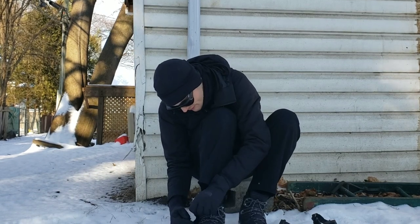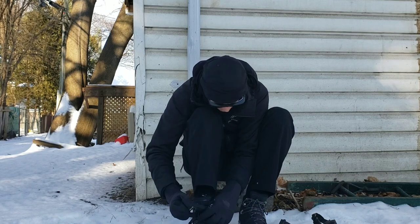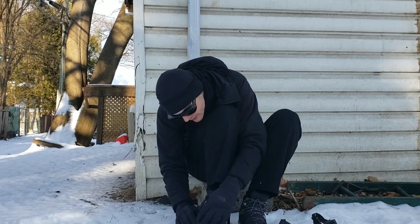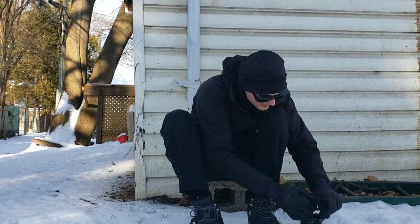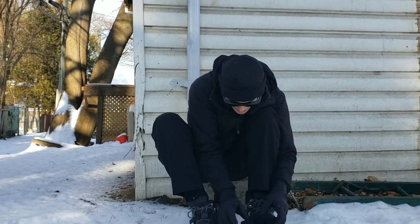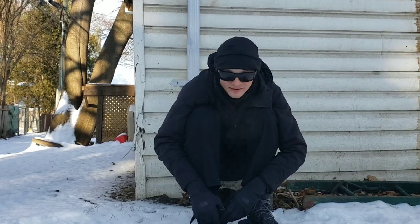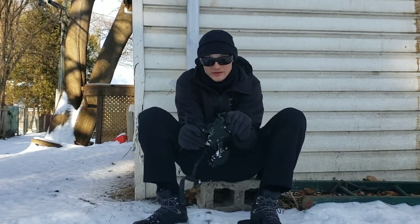This is the first time I'm actually putting these things on outside — I've sized them but haven't put them on outdoors. I think I got it. It would help if I were putting them on the right feet to begin with, because I just tried to put the left one on my right foot.